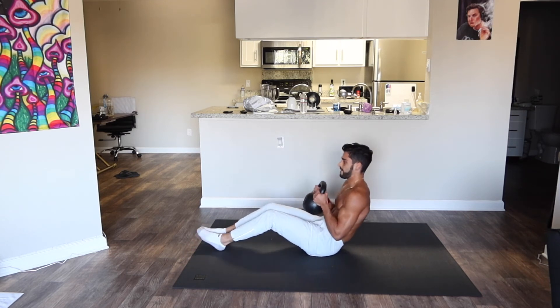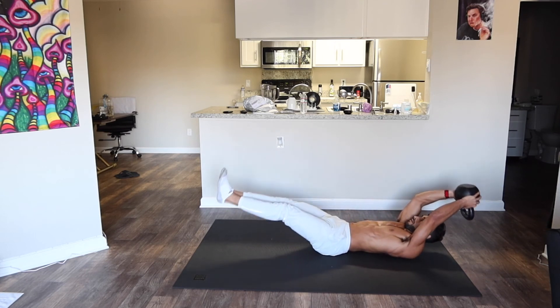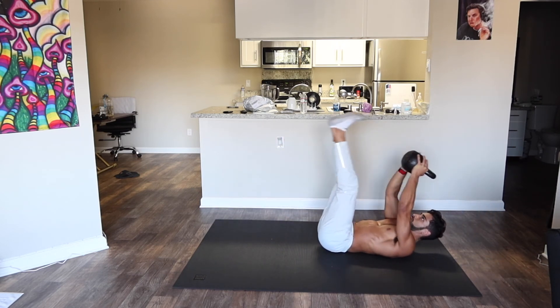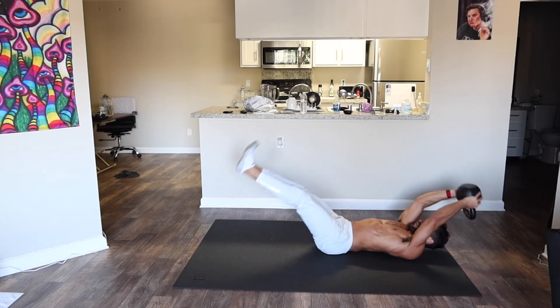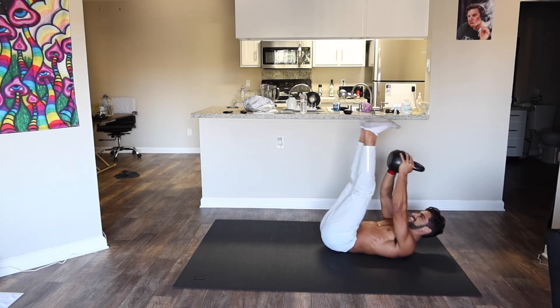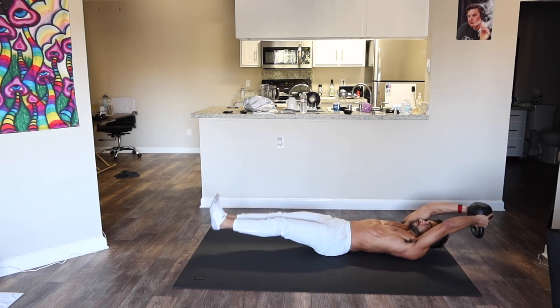Pick up the kettlebell — we're gonna do some more crunches here, pressing that lower back against the floor, keeping everything tight and engaged. Getting that simultaneous lower ab workout with the upper core workout. Keep grinding.